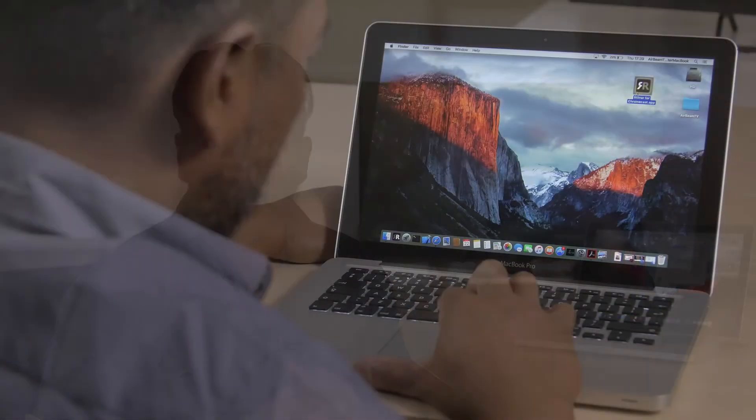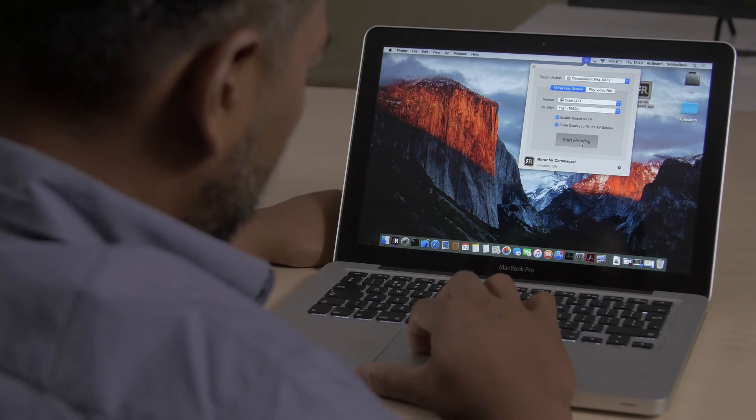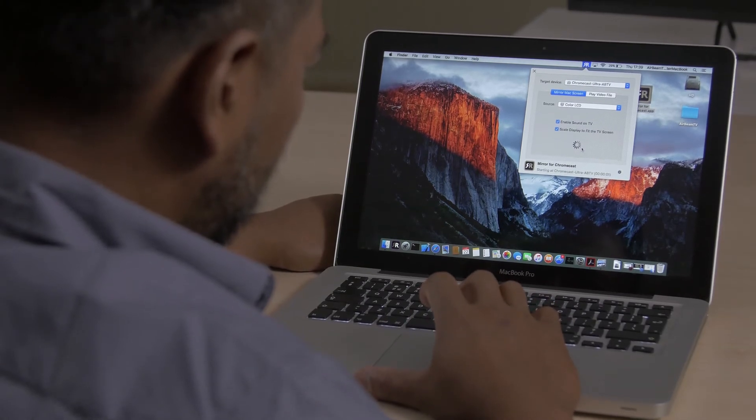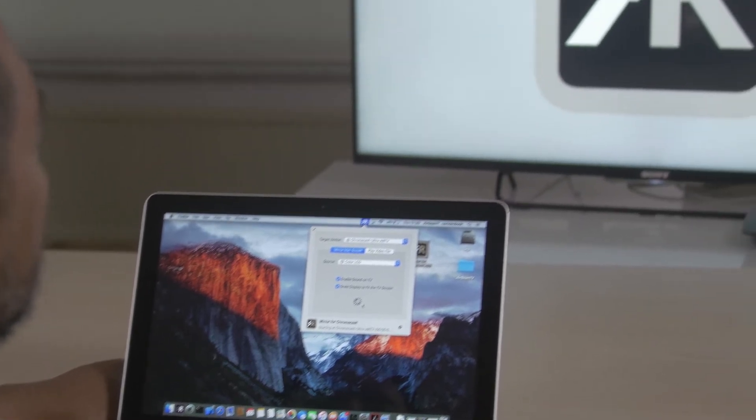You start the Mirror for Chromecast app by clicking on it. On the top bar of your Mac screen you will see the mirror icon appear. Click on the icon and you will see the name of your Chromecast appear. Just click on the name of your Chromecast and the mirroring process will start.